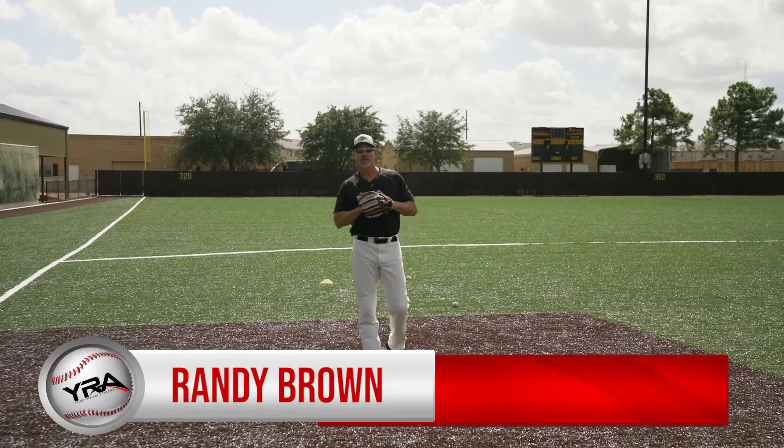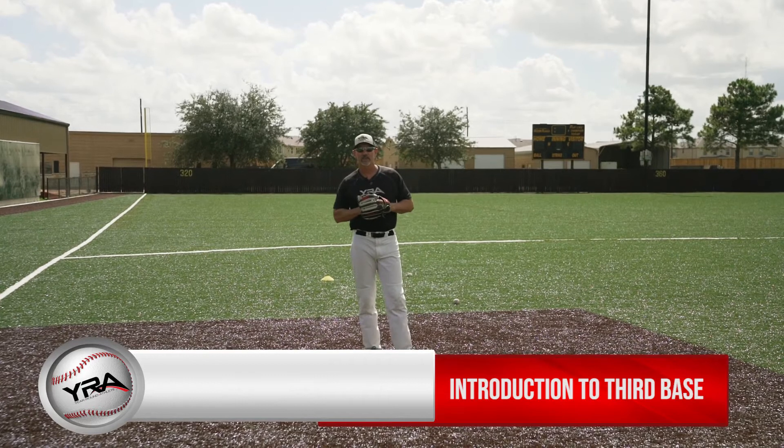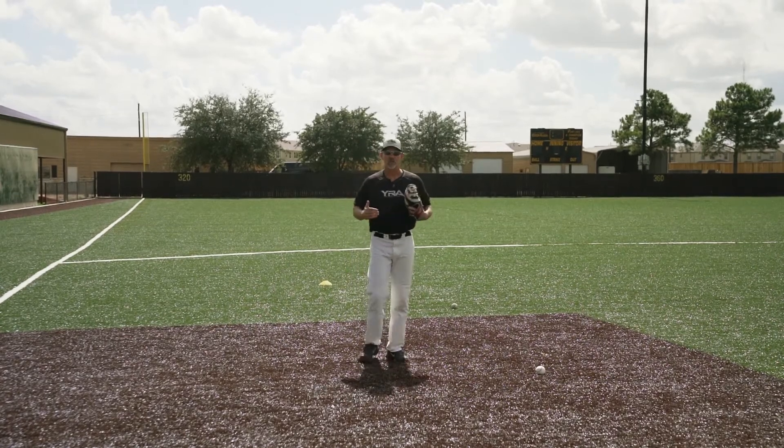Hi, I'm Randy Brown, your YRA URON athlete instructor. Today's lesson is the introduction to third base, and this is basically just an overview of the third baseman — where he plays and the type of plays that he makes throughout the course of a game.